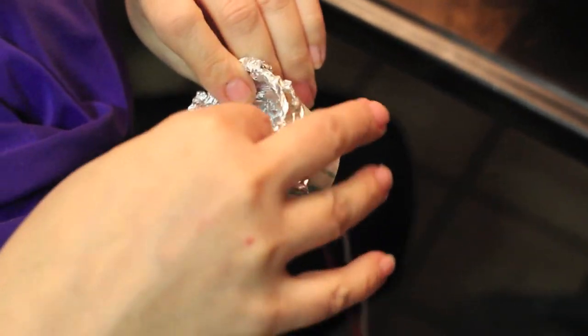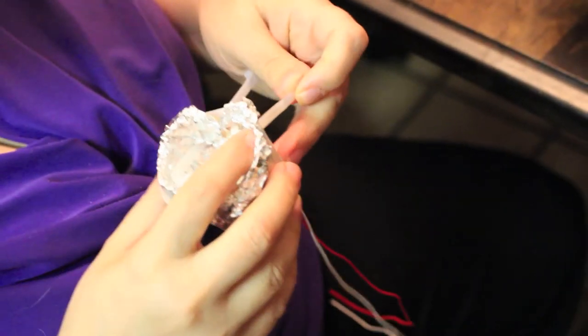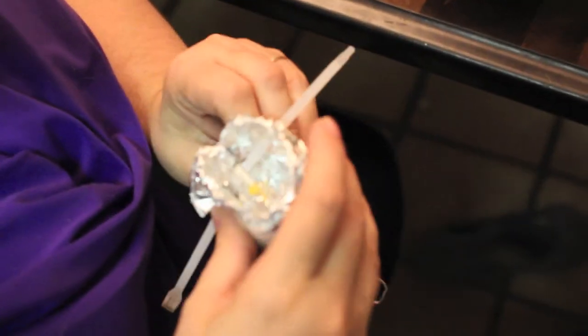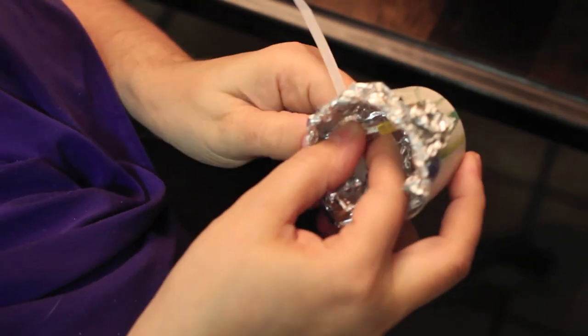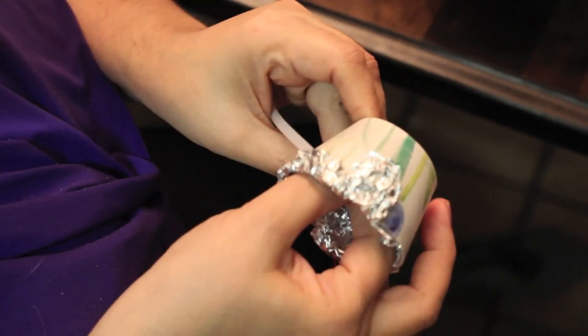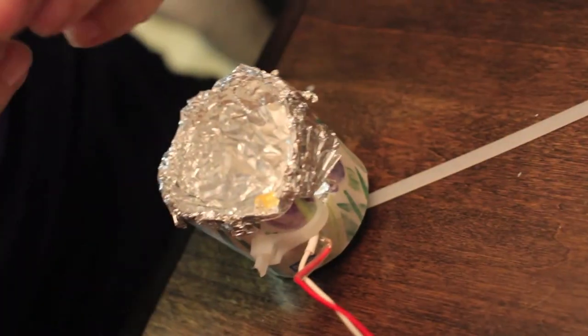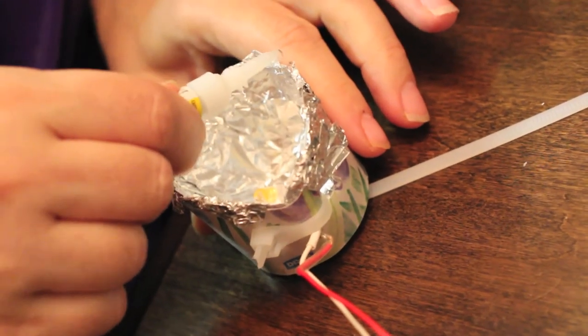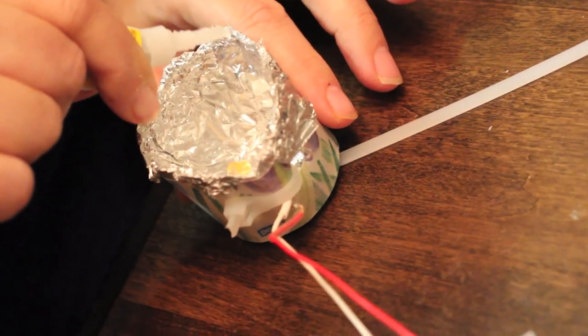Now Candace is just trying to secure the LED to the cup with a zip tie. We just want to make sure it somewhat points to the back so it can reflect off of the foil. Now she's just applying the super glue, and that seems to be holding pretty well in the eyes so far.